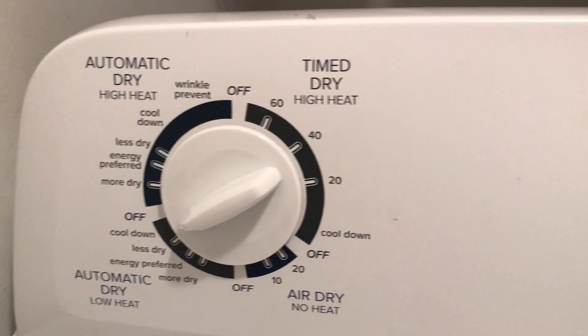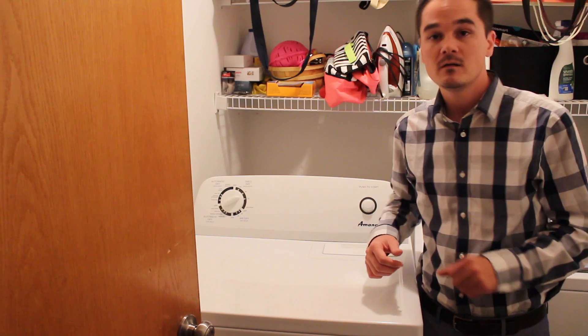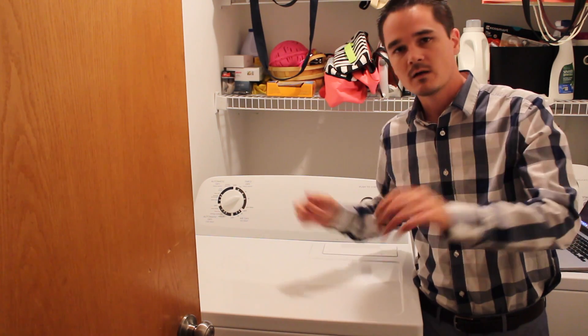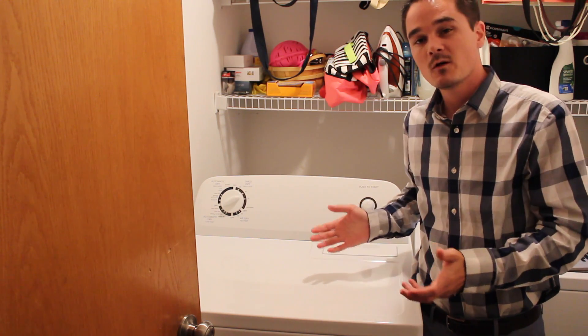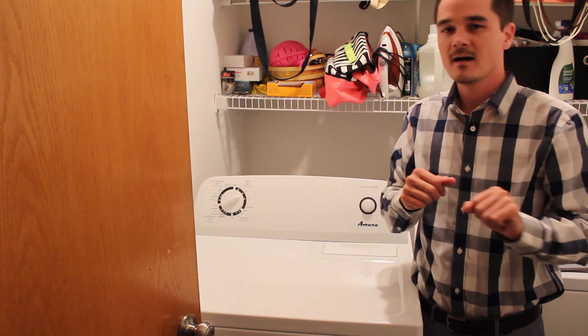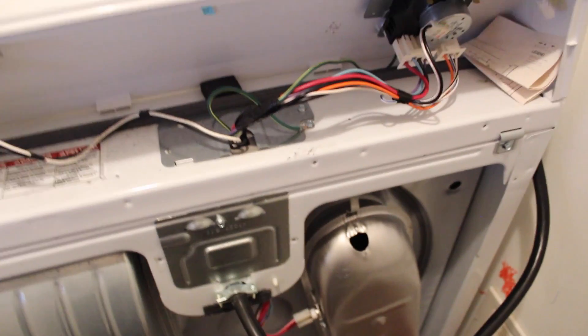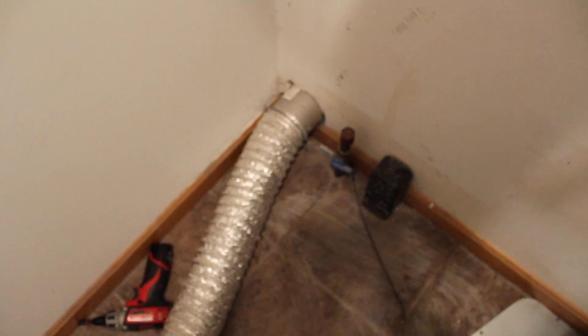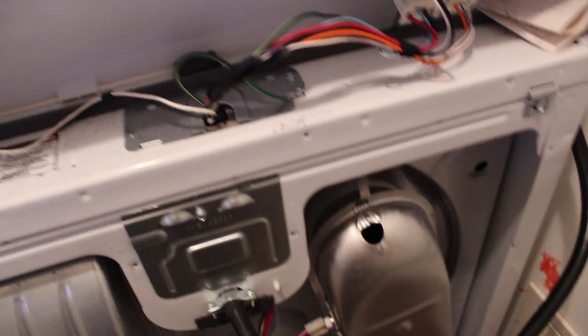This is the lowest-end dryer you can buy — just a start button and a knob, no touchscreen, no display, no intelligence. I figured: let's take the back panels off and see what we've got. Obviously, the first thing you do before taking anything apart is disconnect power. Don't be stupid — make sure the dryer is completely unplugged. Since this is an electric-only dryer, I just unplugged it and it's now safe.